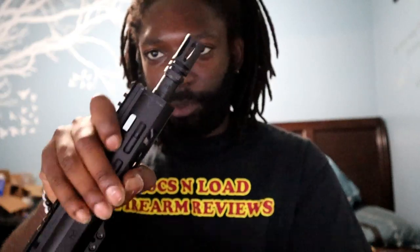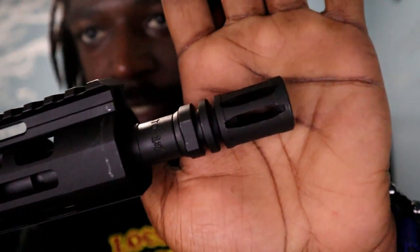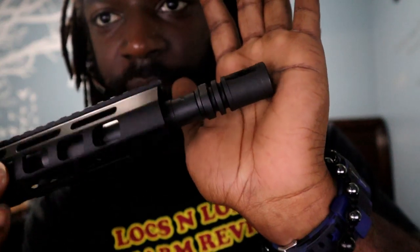We're going to go through the list real quick of what Palmetto State gives you with this upper. Starting from the tip, you've got an A2 birdcage flash suppressor — it has holes at the top and the bottom is covered so you don't kick up dust and give away your position.